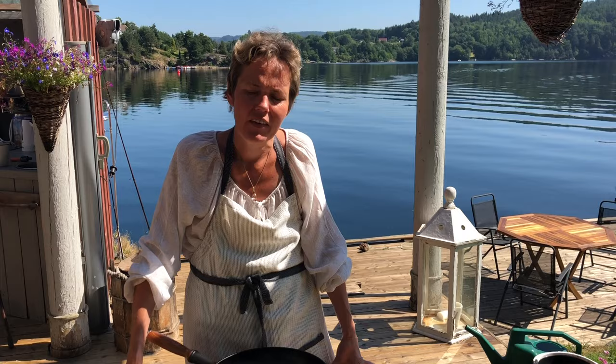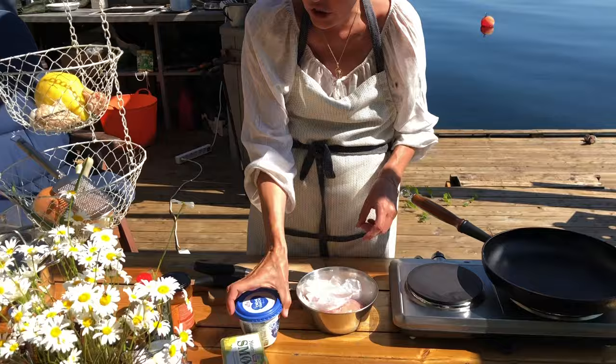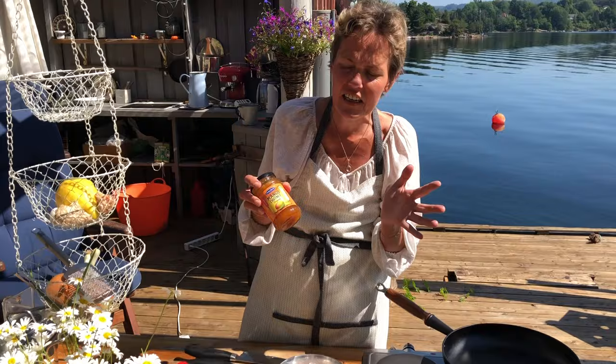Heute machen wir das Ganze mit Hühnchen. Was wir brauchen, ist Hühnchenfilets — drei doppelte Hühnchenbrustfilets, das ist das Originalrezept. Dann brauchen wir etwas Butter, Crème Fraîche, etwas Olivenöl, Mango-Chutney. Es gibt scharf, es gibt mild, es gibt sehr süß — am besten so ein Mittelding. Das nehme ich auch immer, das heißt in diesem Fall das Original.